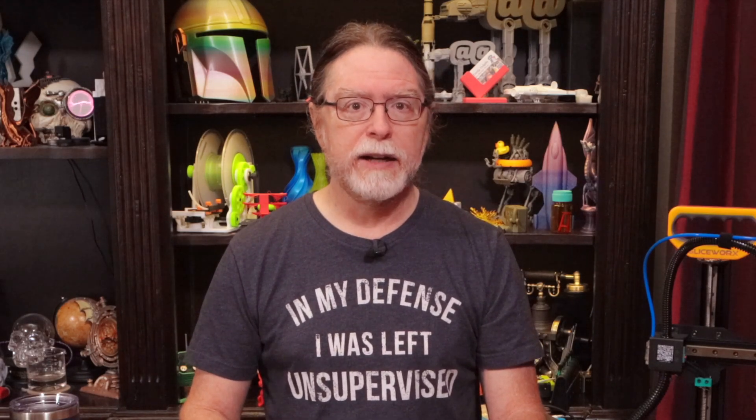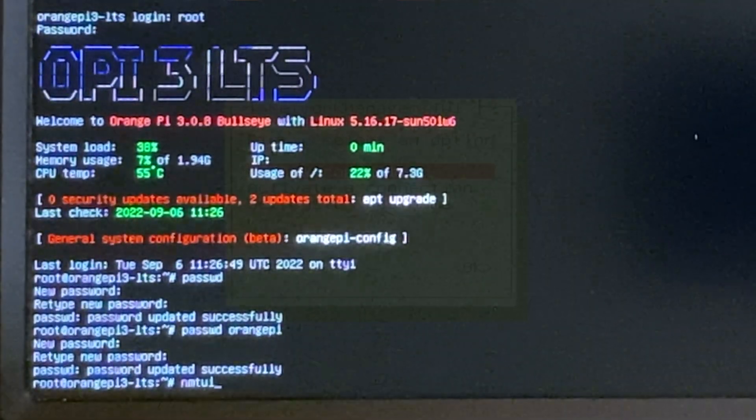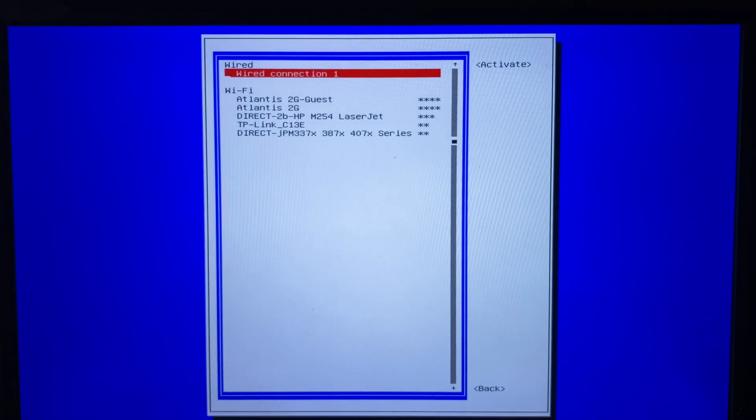Next, let's get the Orange Pi 3 connected to your Wi-Fi network. If you're using a wired network instead, you can plug the Orange Pi into your network with an Ethernet cable and skip ahead to finding the Pi's IP address. To connect to Wi-Fi, we'll use a utility called Network Manager Text User Interface, or NMTUI. Type NMTUI and press return. Use the arrow keys to pick Activate a Connection and press return.